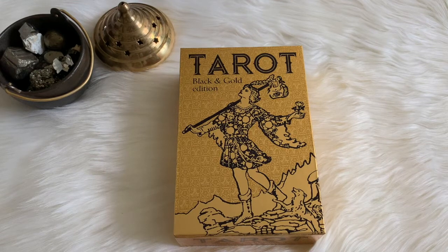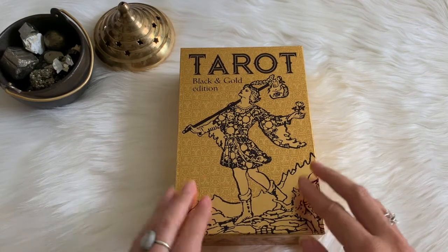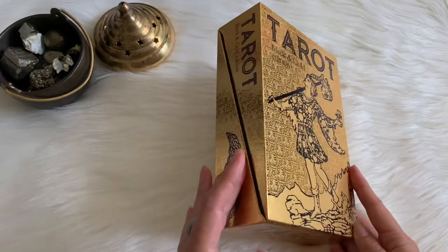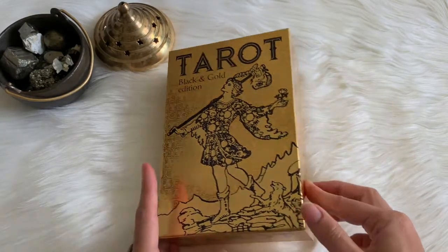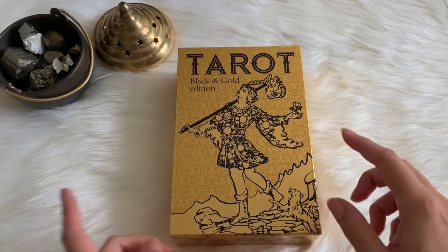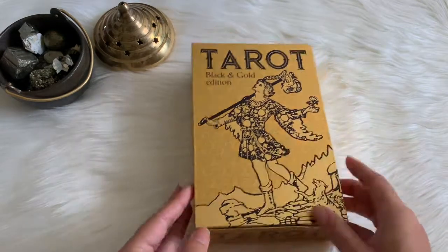Hey guys, this is Tara with Kittens Weights in Tarot, and today I'm so excited to be doing a review of the Tarot Black and Gold Edition.